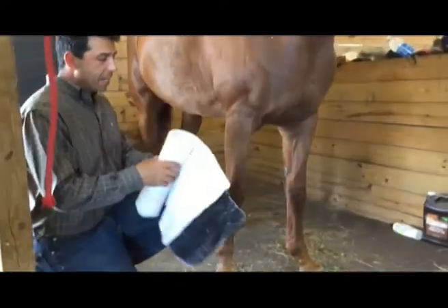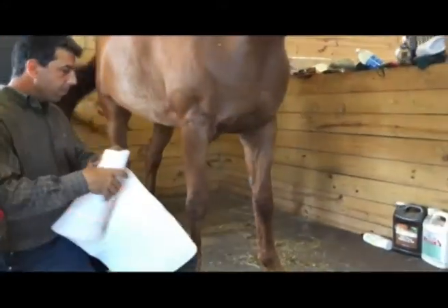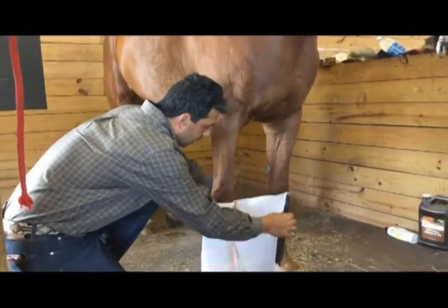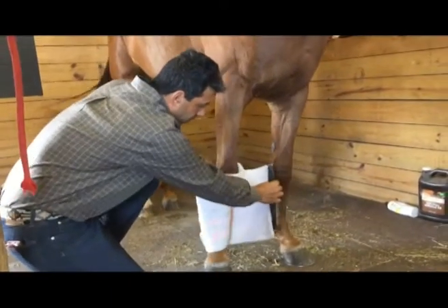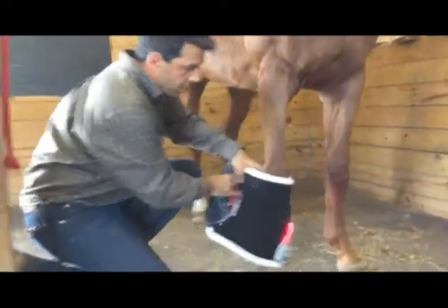Chiquita also had a second issue that I didn't realize the laser wrap was going to help, which is she gets cranky sometimes when she's playing — especially when she's playing against horses that are faster than her. She gets angry about it, so she'll try to bite them in the face.